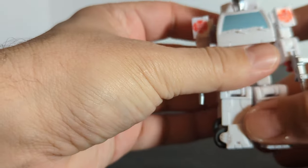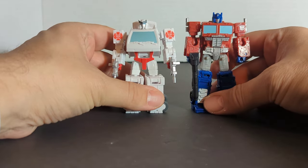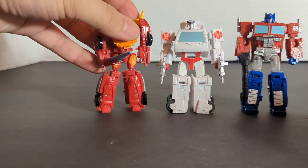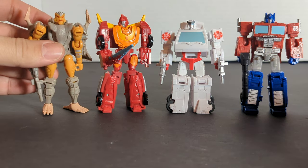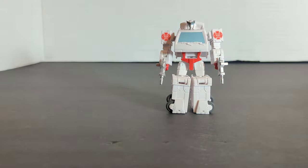Now we're going to look at some comparisons in the core class range. First we're going to bring out Optimus, then Hot Rod, and then Rattrap. So far these are the only core class Autobot figures. They seem to have an overabundance of Decepticons in this class.